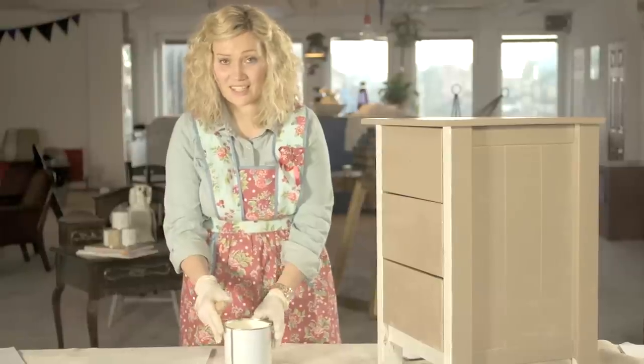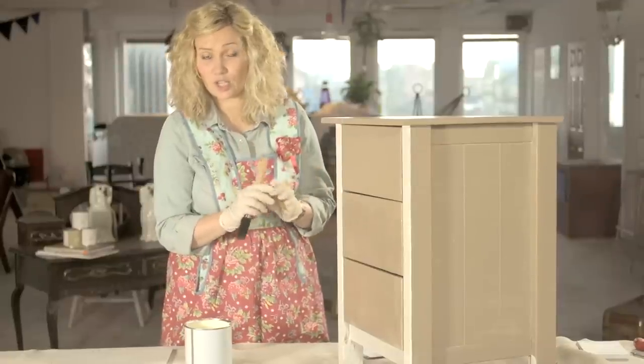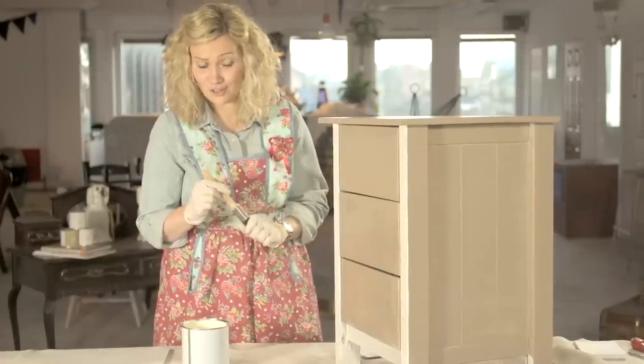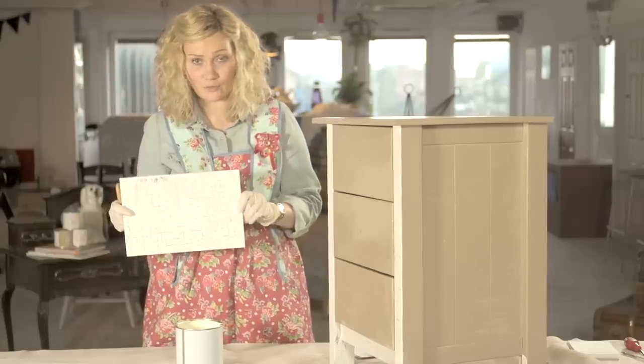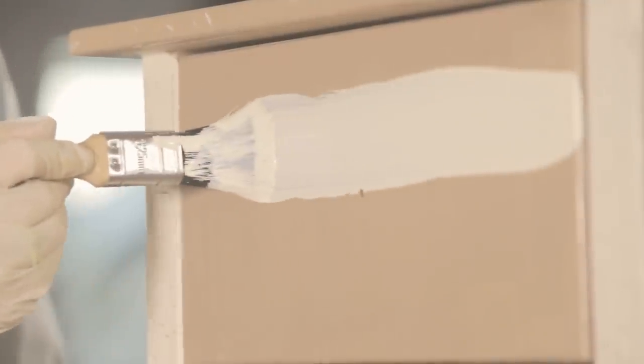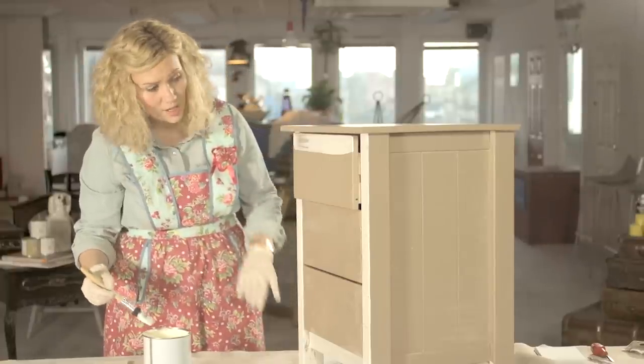We're going to put the second coat of emulsion on. Once you start painting you need to put it on as quickly as possible because the crackle effect will start almost immediately and it's very difficult to stop it. If you want to try and test it first, do so on a test piece of wood. Now remember when you paint it on you need to be going with the wood grain this time. It's really important that we don't overwork that.